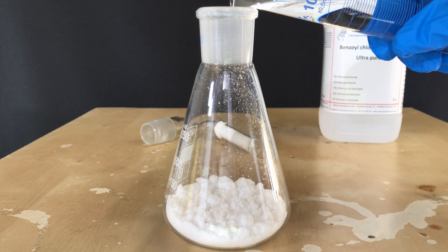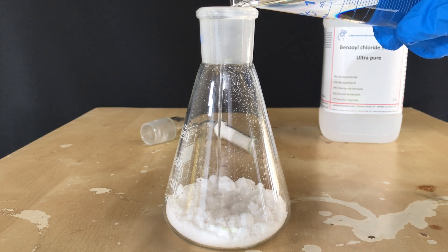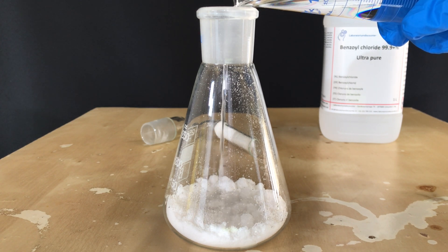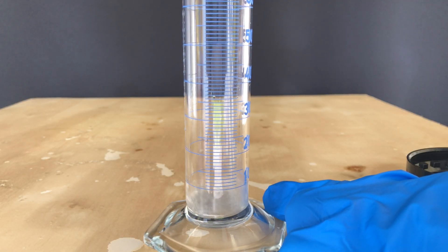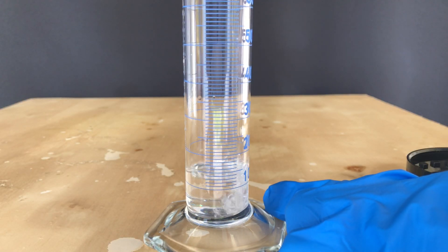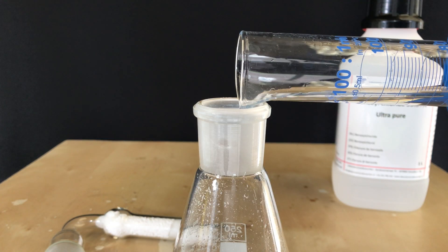I was careful at first because I thought maybe the oxalic acid still contains some water and this could lead to a runaway reaction, but I added it and nothing bad happened. As this was a 100ml measuring cylinder, the rest was measured out in a second run. You can again see how little the benzoyl chloride fumes.